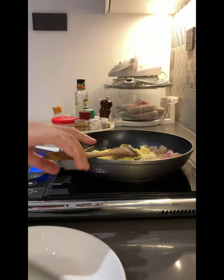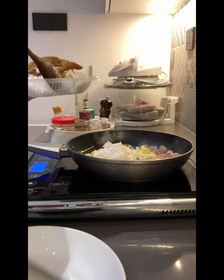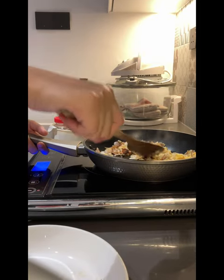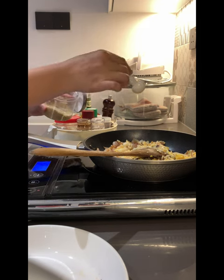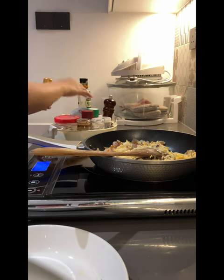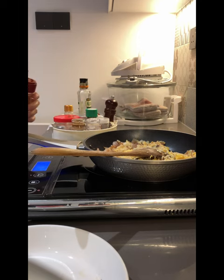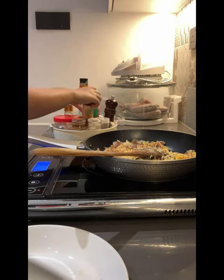Once the eggs are almost fully fried, you will add in your rice. The best will be overnight rice because it's more clumpy and it's nicer to eat. Here we'll add in some of my seasoning — my yum-yum seasoning and a bit of pepper.